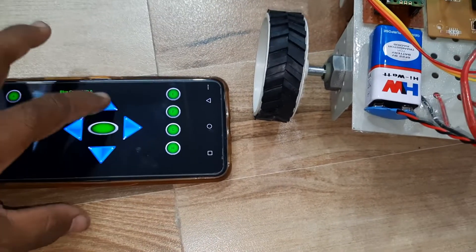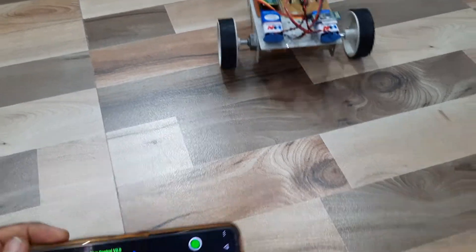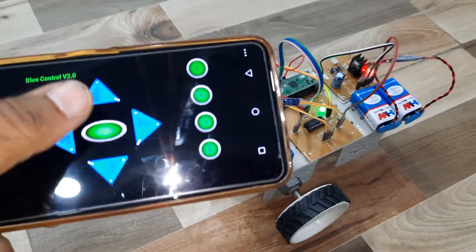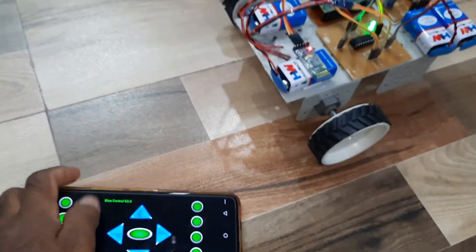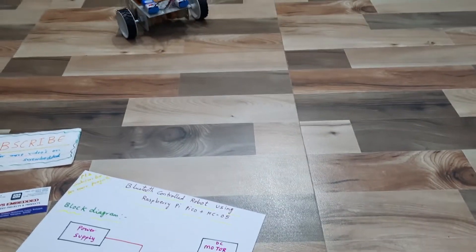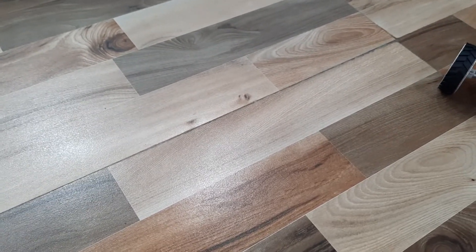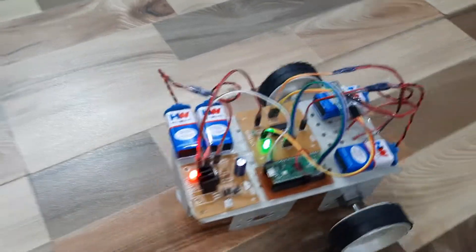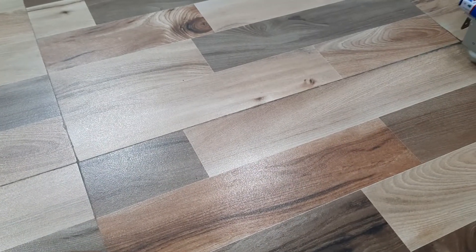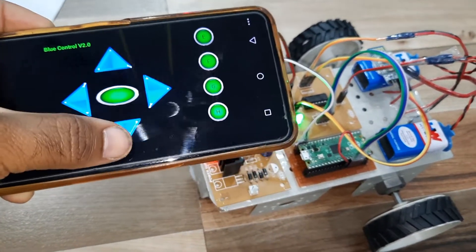The robot is now connected. Demonstrating control: forward, forward, backward, left, left, right, forward, backward, forward, backward, left, right — all directions responding correctly via the Bluetooth app.